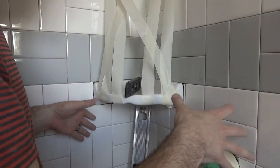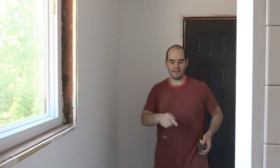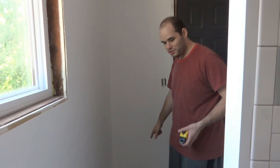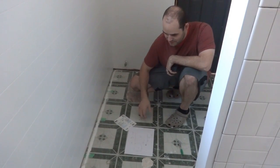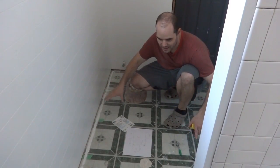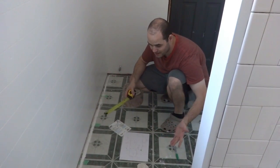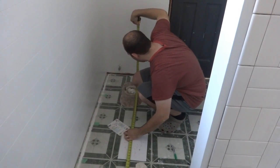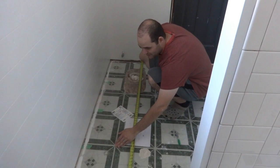Now that the tiles on the bottom are in and the shelf is drying, we're going to start working on the floor. We're getting rid of these really nasty stick-on vinyl tiles. Before that, I'm going to do some measuring for the underlayment - this really thin luan wood, about a quarter inch thick, which I'll staple down. It'll make a nice level surface to put tile adhesive and tiles on. It comes in four-by-eight foot sheets.